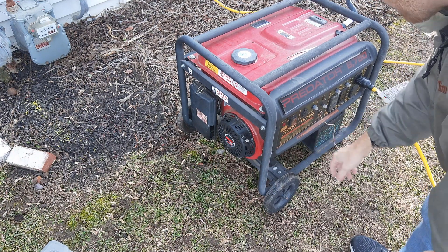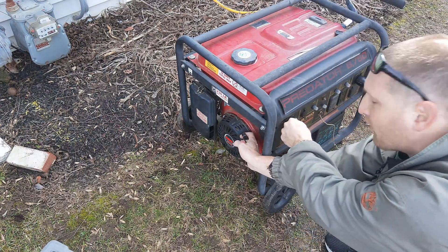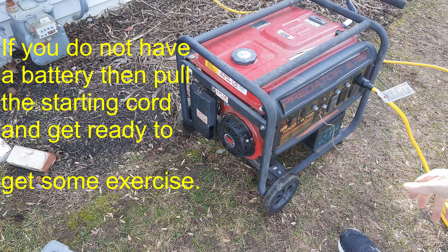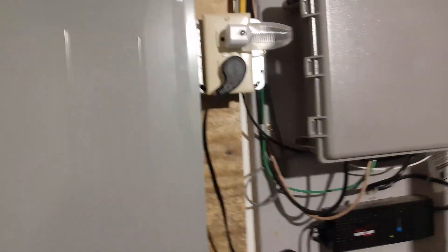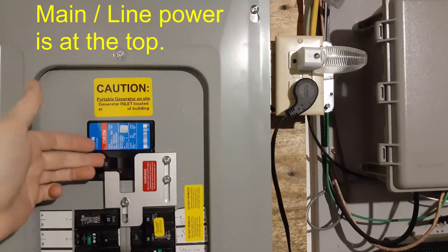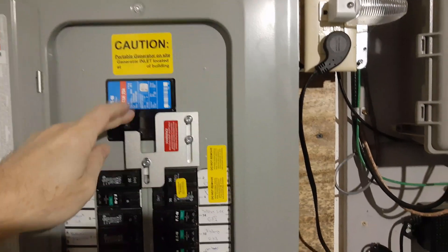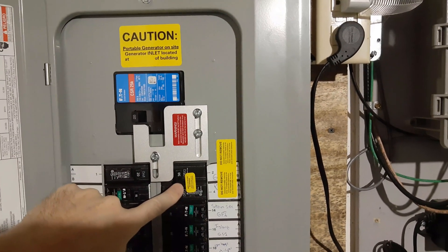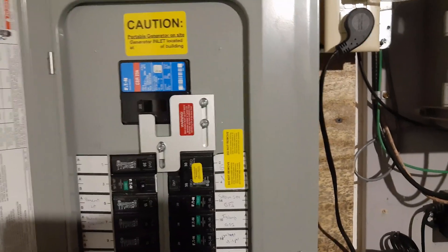I can also turn it off with the off button. If I didn't have the auto start and I put it onto the on position without a battery, you can get it started that way as well. In order to do this, I need to come down to the breaker. The power would already be off, but you would switch off the mains power. Once the mains power is off, I can switch on the feed from the generator, and that will allow me to back feed this panel so I can have power throughout the house.